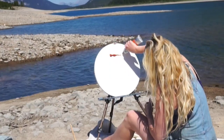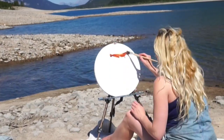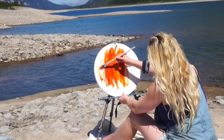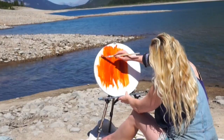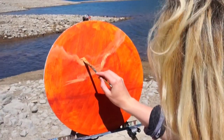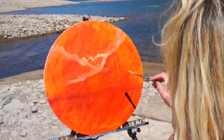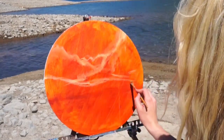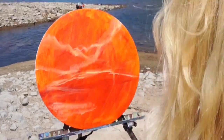I decided to bring my acrylic paints. I've been working a lot in oil paint lately, but acrylic just dries so much faster and it's much more convenient for when you're traveling or painting outside. The one issue is that it dries so quickly when it's really hot and sunny out, so I had to pretty much constantly spray my canvas and my palette with a water spray bottle.